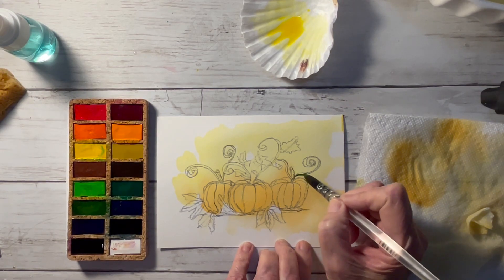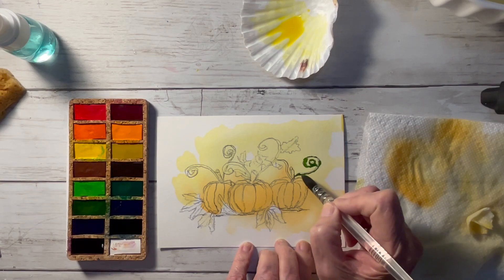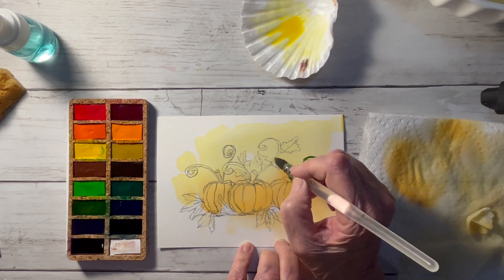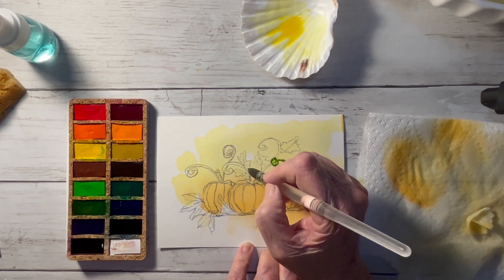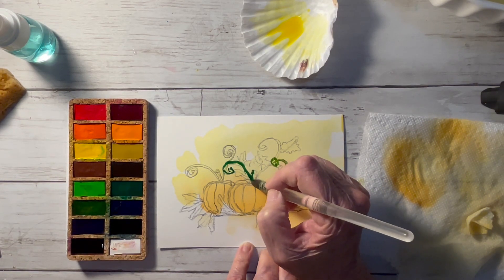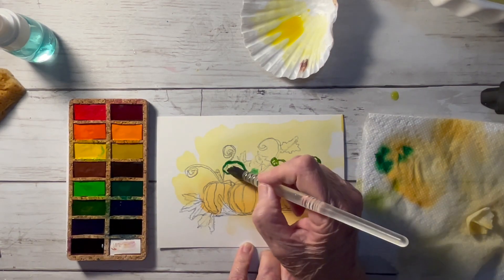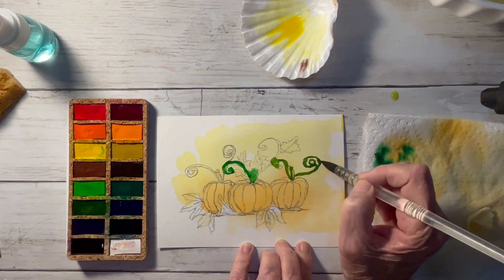I'm going to use some of the Viviva sap green to do my little tendrils here. I've exaggerated them but I did that on purpose — this is not a realistic pumpkin patch, it is exaggerated just for fun and something different. I'm painting the stems with green on the left side using sap green as well.